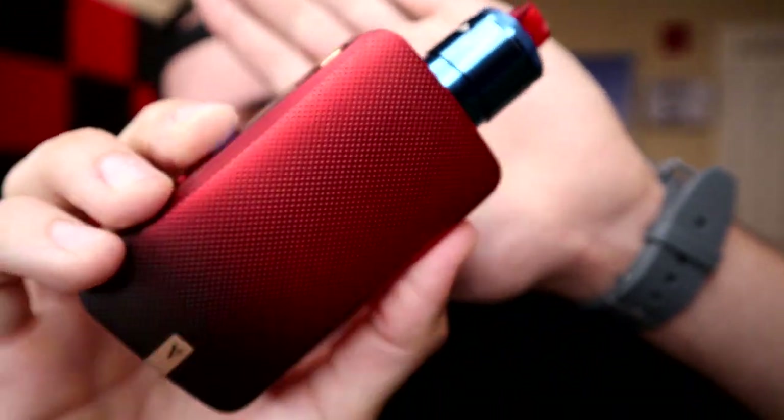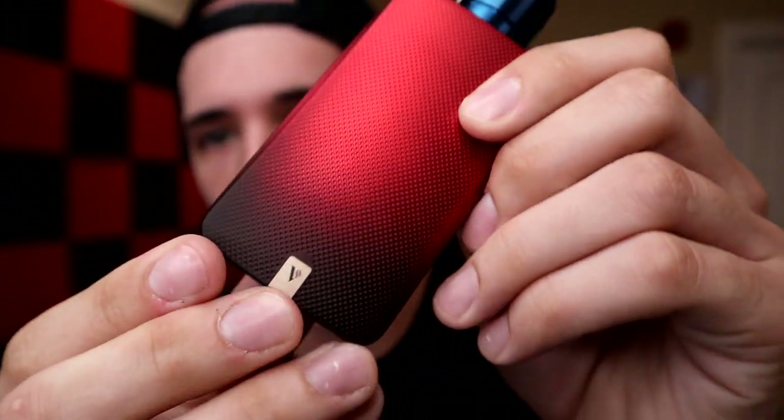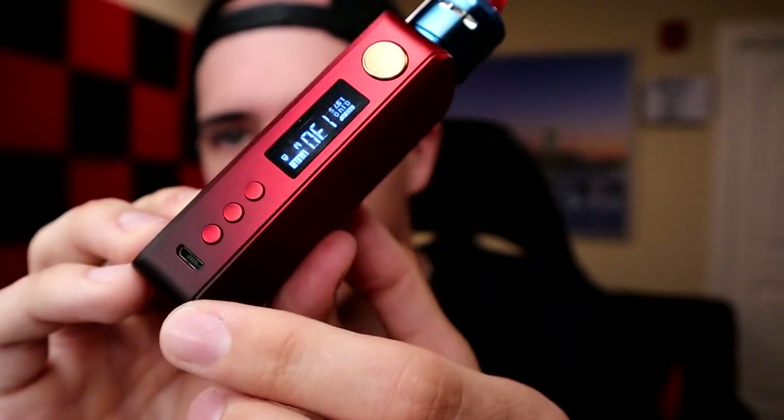Back up top with the Vaporesso Gen mod — I forgot to mention the bronze accents throughout. You have 'Vaporesso' branding on both sides and the fire button is bronze. Stainless steel would have been a nice alternative, but I'm not sure if other color variants offer that. It would be cool if different color options had matching accent metals.